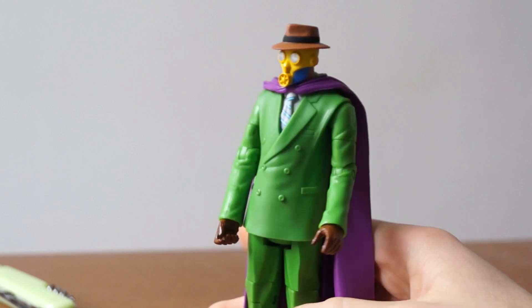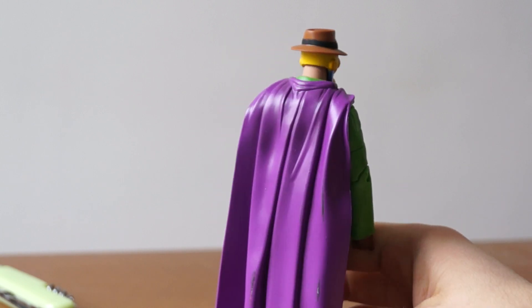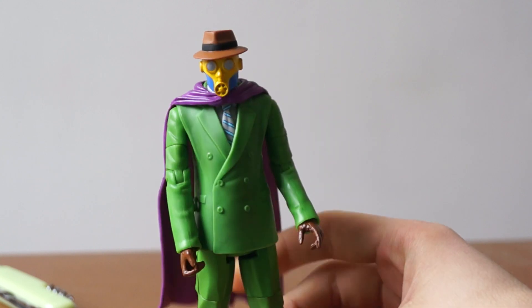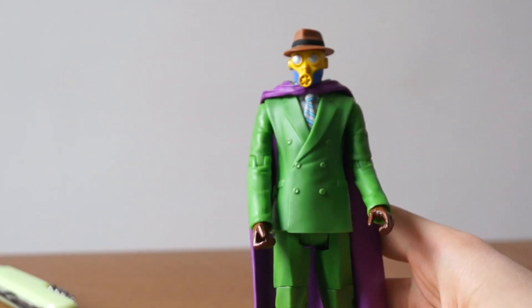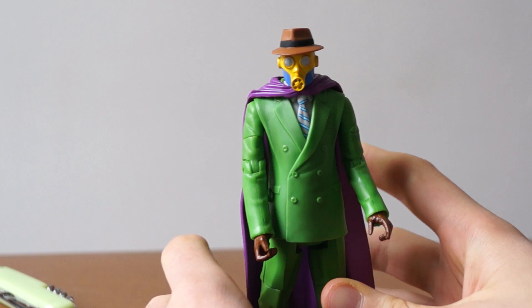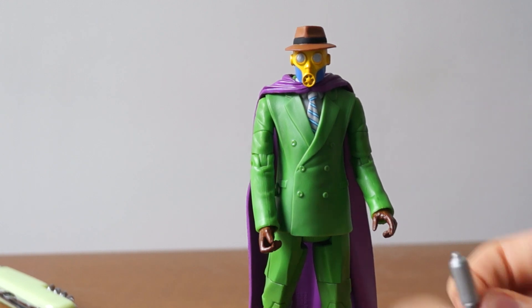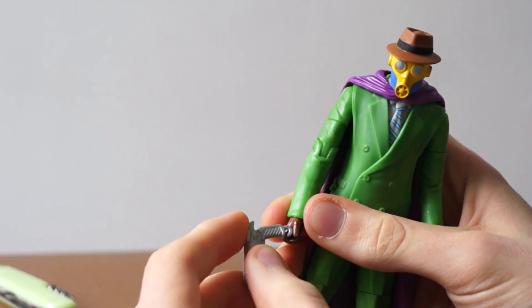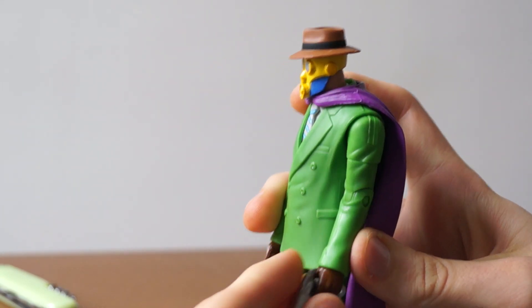The hat is not removable, which is fine by me. What do you guys think? I just love the colors of this guy — green, purple. He does look like the monster of your dreams. Enter Sandman! You can pose him with his gun.